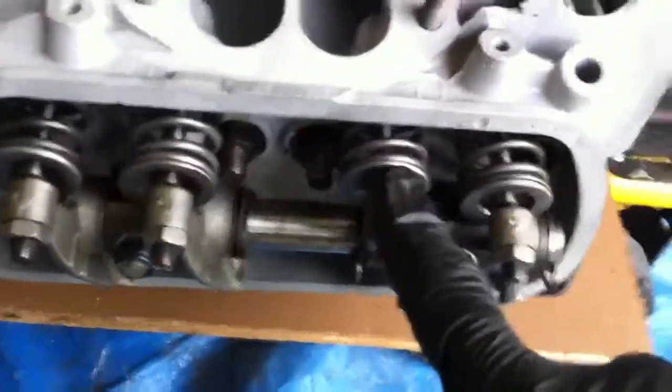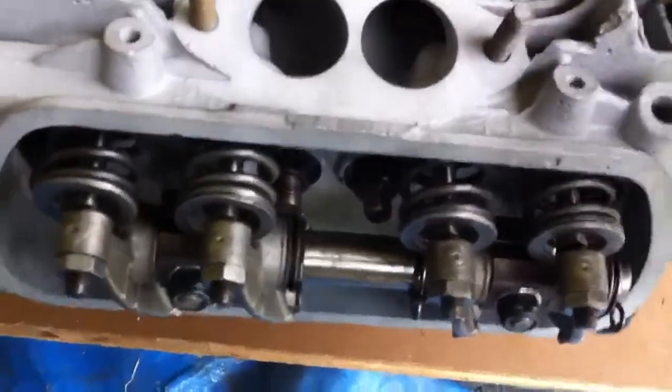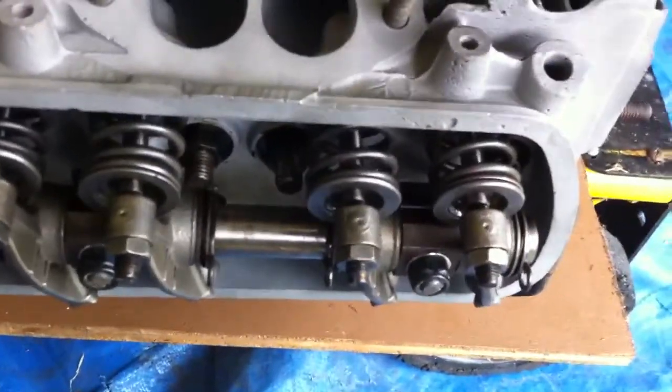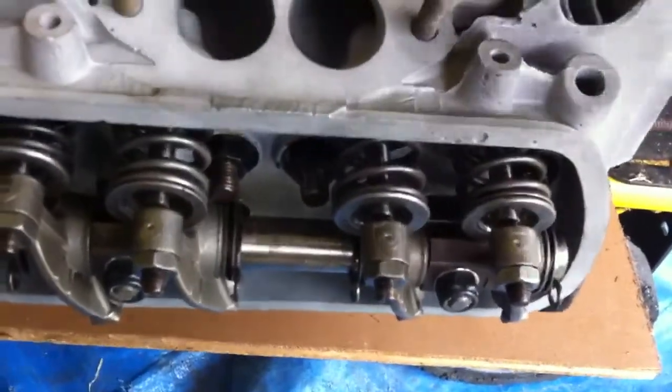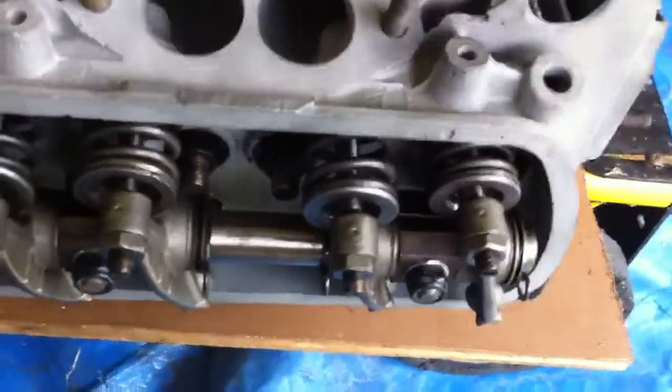The intake valve is a little bit open — now it's just closing, so it's now on the compression stroke. I think we're now starting the power stroke. There goes the exhaust valve — it's opening.